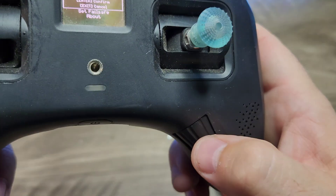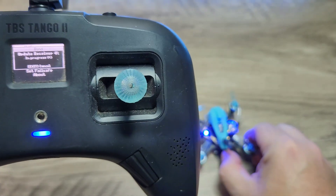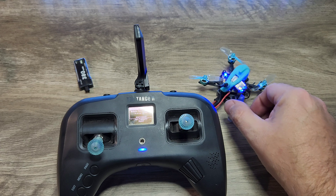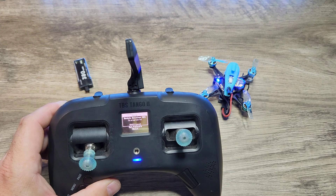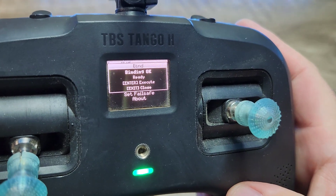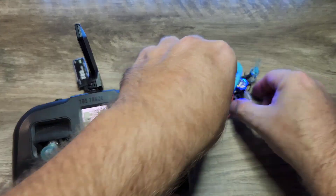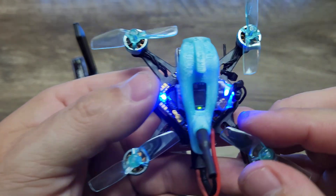Once you have a flashing red light, push bind on the controller and it's going to tell you to update the Nano. Go ahead and push in on the jog wheel and wait for the receiver to update — this is going to take a couple minutes. Make sure you don't power off the quadcopter or the Tango 2 while you're in binding. Keep a little bit of distance between them. And as you can see, we have a green light on the transmitter — it says binding OK. We'll push exit to get out of that screen, and you can see a green light on the TBS Nano receiver, indicating we are properly bound.